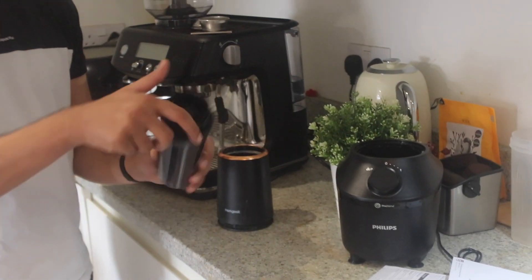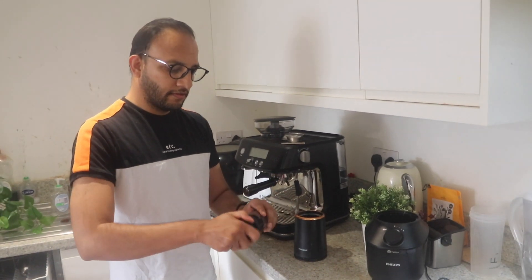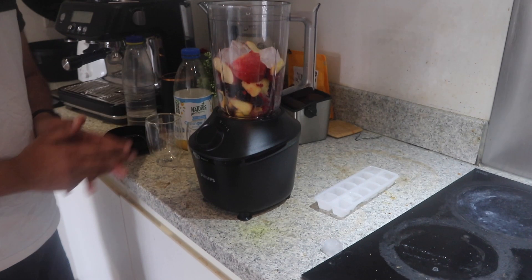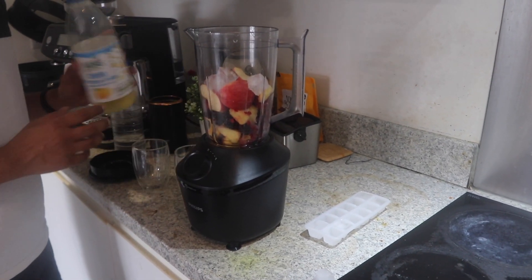I have been using this tiny blender for the last few years and it's pretty good. The good thing was that I could blend and then take it out with me when leaving the flat. Now it's time to upgrade.